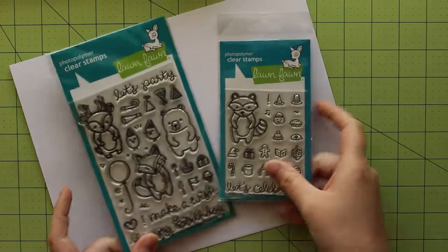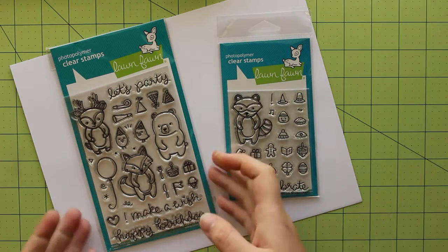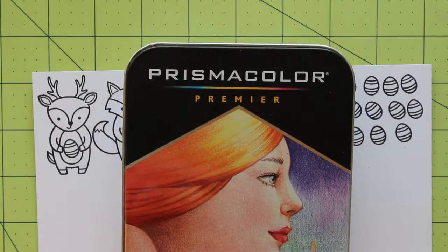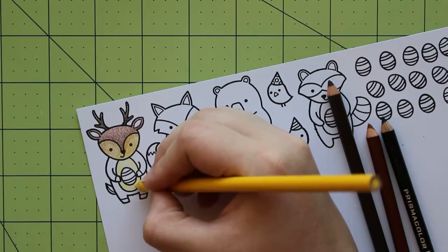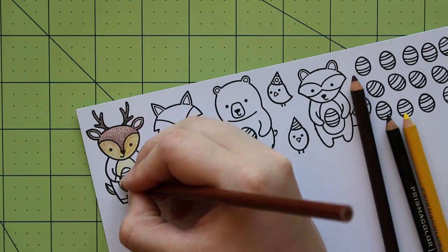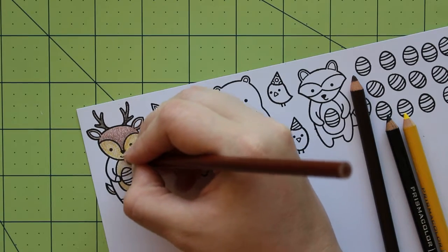Next I'm going to work on some of the design elements for the page. I'm using the Lawn Fawn Stamp Sets Party Animal and Holiday Party Animal to make a fun little Easter egg hunt in my planner. To color these images I'm using a 12-pack of colored pencils from Prismacolor. This is an inexpensive set and I think it has a nice mix of colors that can go a long way. The first animal I'm coloring is the reindeer. I wanted to color him in shades of brown, but with only two browns in the set I decided to use a few more colors to add some depth.